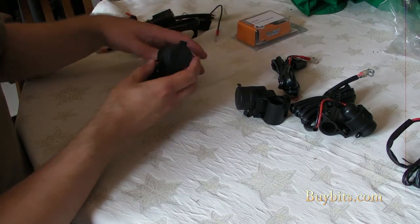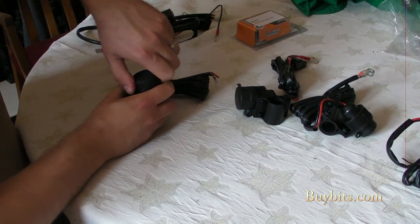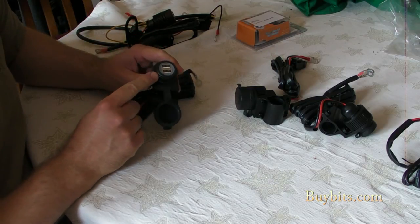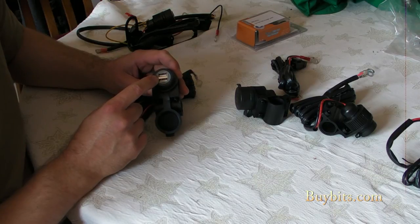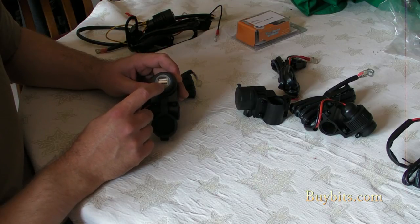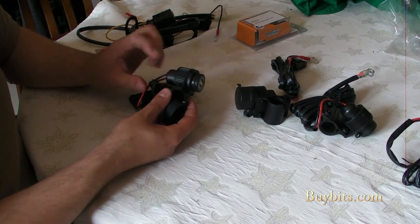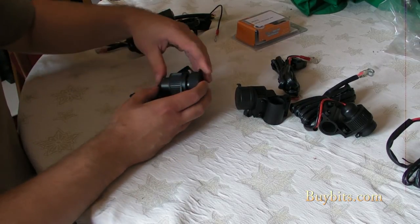This next one is also direct-to-battery. It doesn't have a fuse on it because it doesn't need one. It is waterproof, but rather than having a cigarette lighter on it, it's got two USB chargers. So if you've got a sync cable for your phone and that's what you're charging, you can charge it directly from here, which is quite useful. There are two USB ports on there, so you can charge two devices at once. It's got the handlebar mount on it and a waterproof cap.